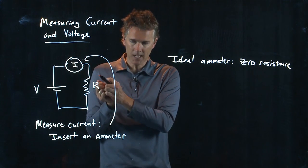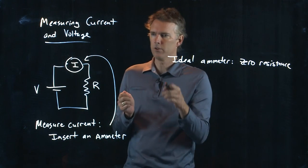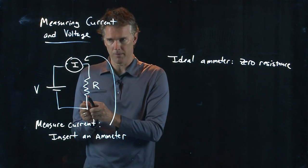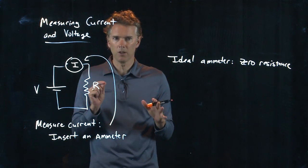This is an important consideration: whenever you're doing physics, always remember the act of measuring it is going to change the experiment a little bit. And there's basically no way around that.